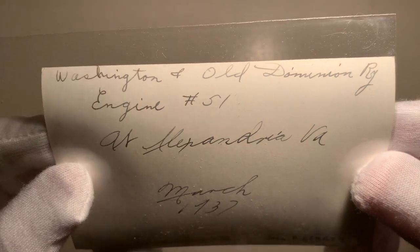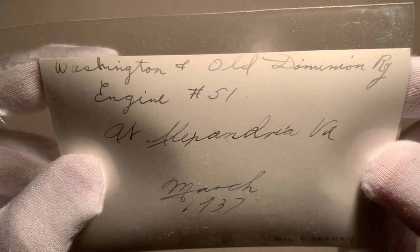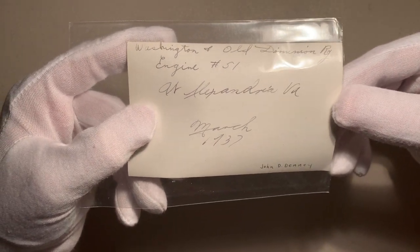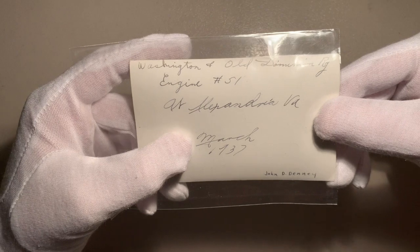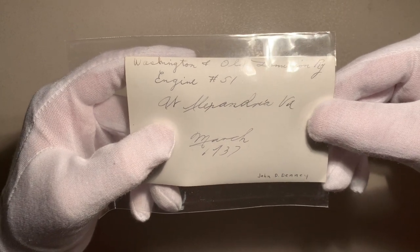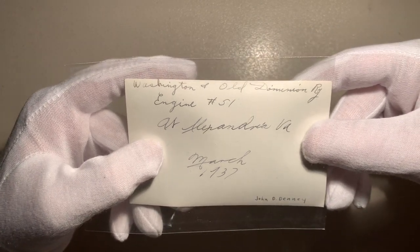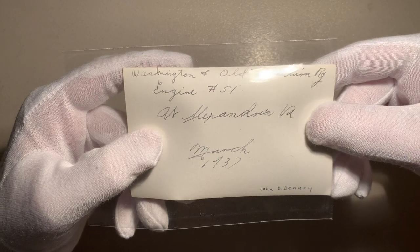As you can see by the information on the back, it's nice that we actually got information on the back. There's the title — Washington and Old Dominion Railway engine number 51 — and the location, the date, and the photographer in the bottom right-hand corner. It's always great to get the photographer and the date, because without that information you'd never be able to guess it as accurately. This is a lesson too: if you ever print out your photos, I always recommend that you put as much information on it as you can, and thankfully the photographer of this image did that.